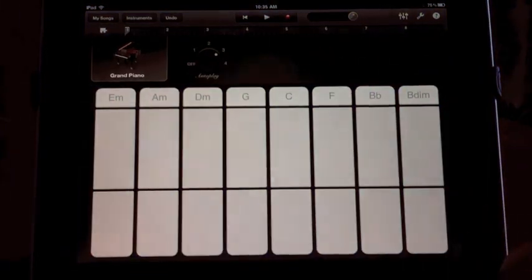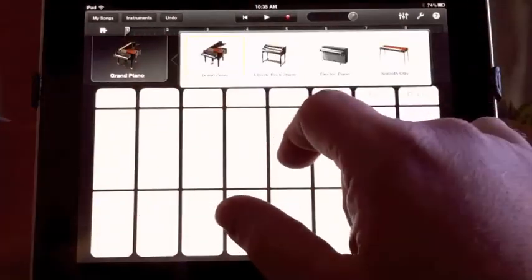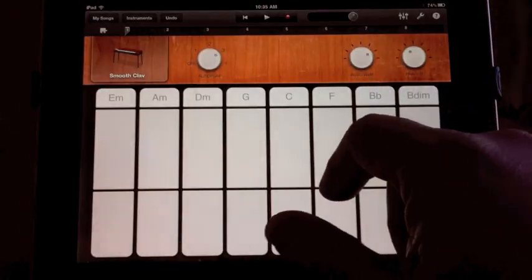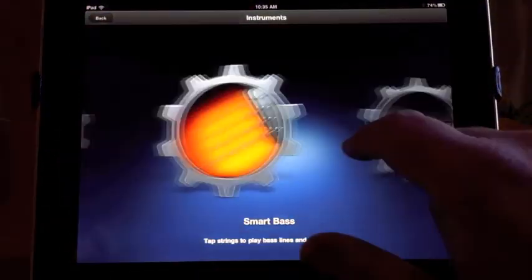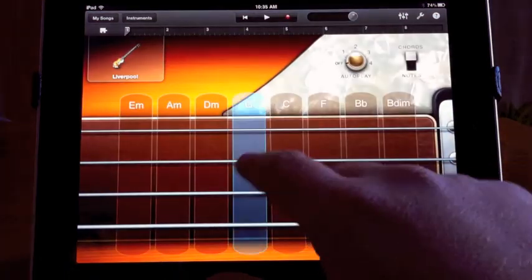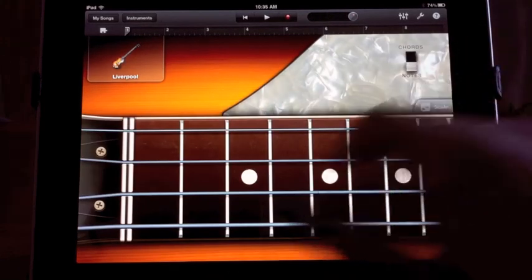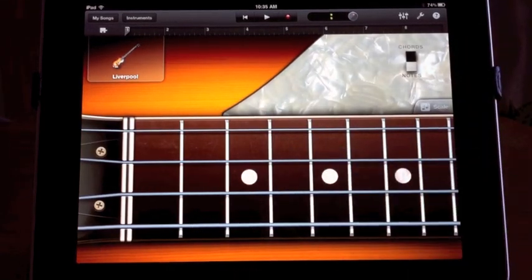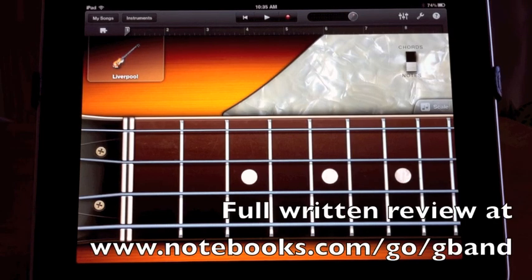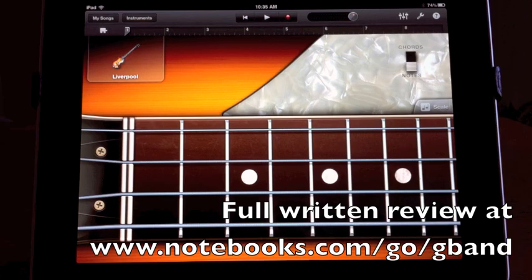So this is GarageBand for the iPad. I haven't shown you half of what this thing can do — not even a quarter of it. But I wanted to demonstrate that you can use this just to play around with it and have a good time. You don't have to be a musical genius to do it. Let's go into the smart bass and just show you a little bit of what you can do. It's just pretty cool. This has been Kevin Purcell for Notebooks.com with this week's iPad App of the Week — the brand new GarageBand. Thanks for watching.